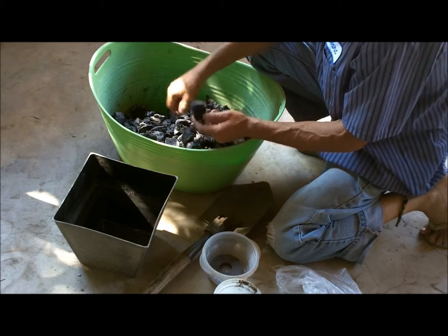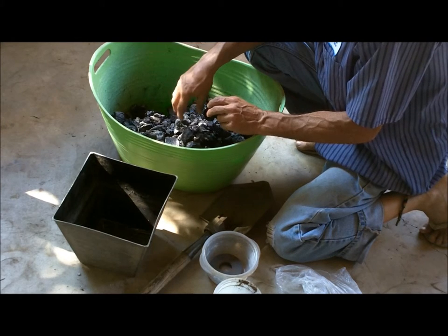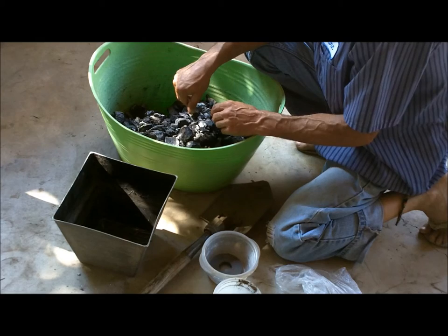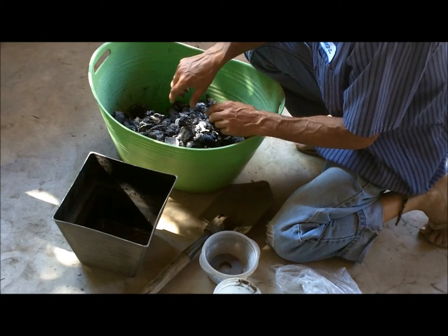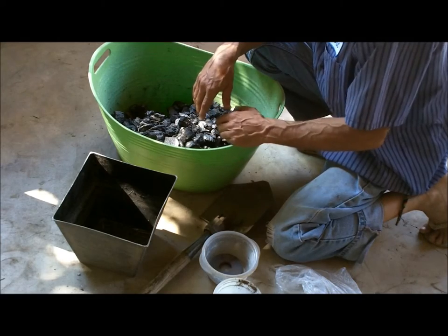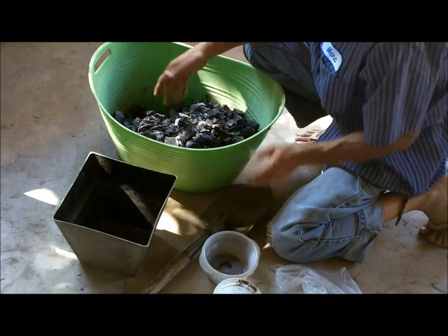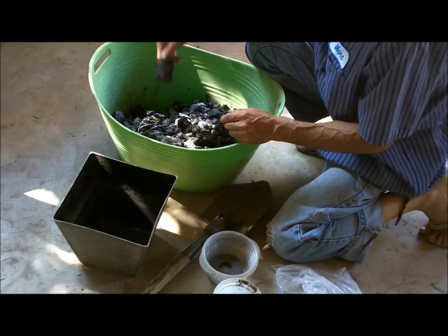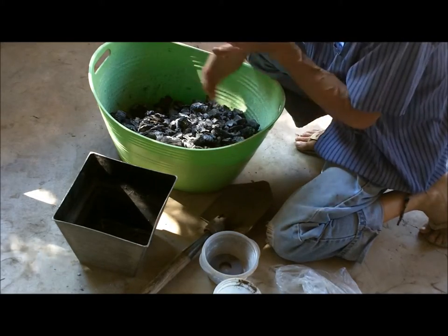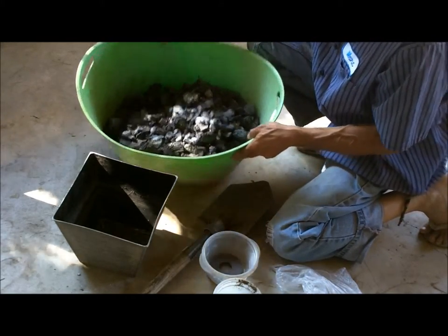I make this out of cut-off lumber from pallets that I use to make raised bed gardens. I burn all the lumber from my barbecue — I don't like to use charcoal briquettes with chemicals in them or any lighter fluid. So I'm left over with a lot of biochar, which is the fancy name they use for this leftover burnt wood.